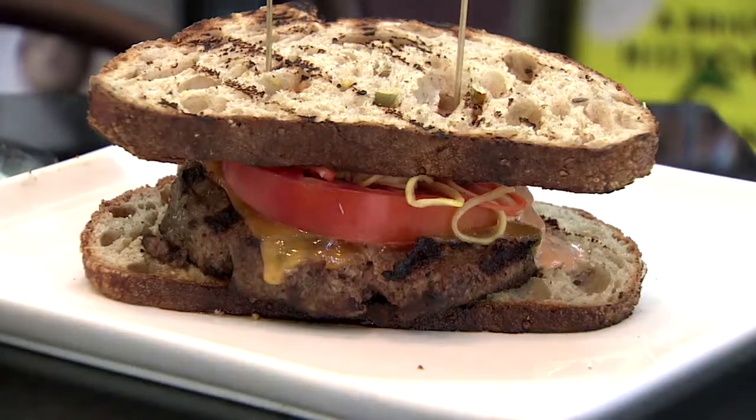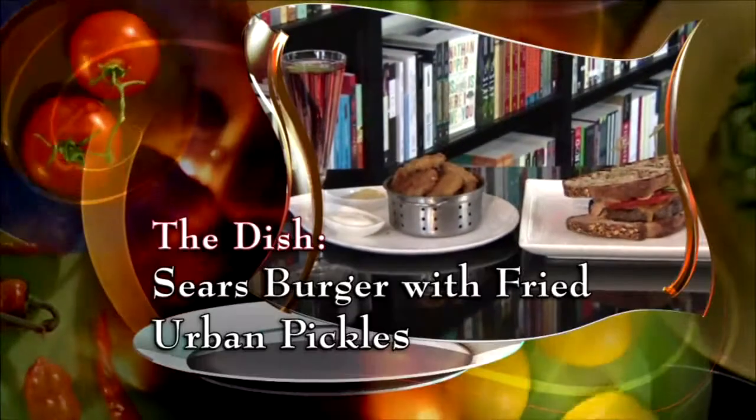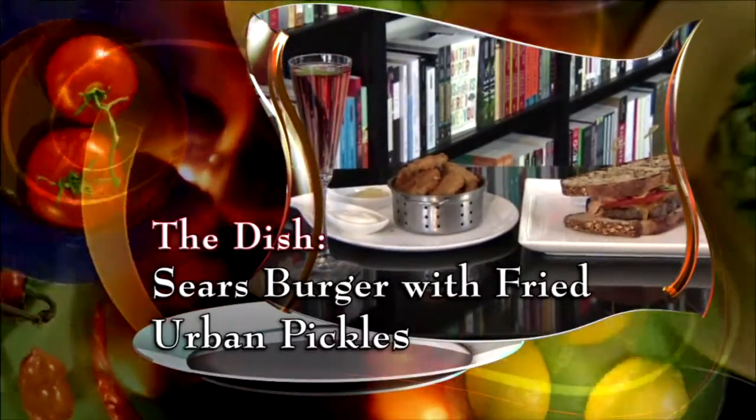But for National Hamburger Month, it's all about the beef. You've got to have a burger. Today we're making the Sears Burger with fried urban pickles.